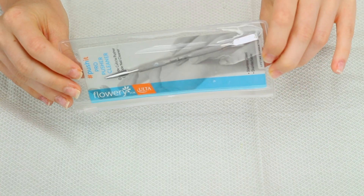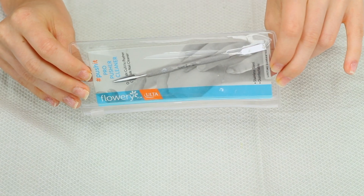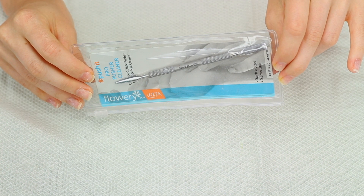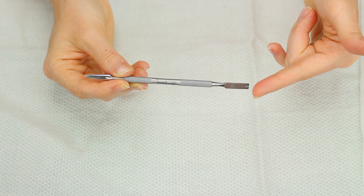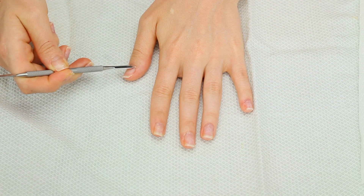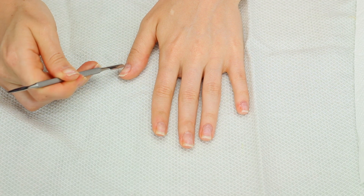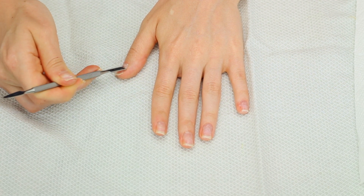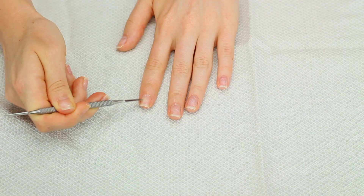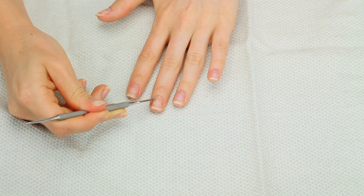I still have it in its original packaging — this one is from Ulta. I will have everything linked in my description box below. I personally really like this one a lot; it's definitely my favorite. I'm going to take the square side and use this to push back my cuticles. It starts to look really gross because you can actually see your cuticles coming off — I'll just wipe it on a paper towel. You don't have to be rough; you really just need to do little gentle movements.